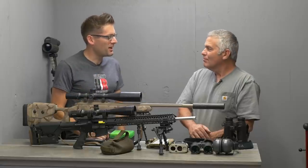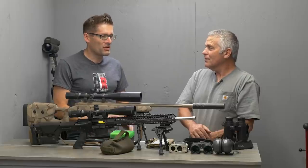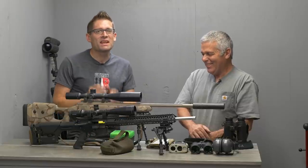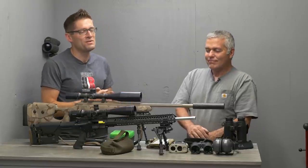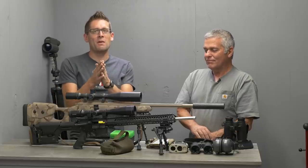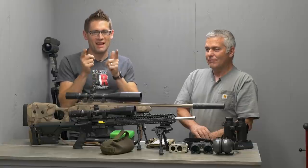Jim, thanks again for coming. You're welcome — I'm hoping to do another PRS match. I learned a lot; I think the second time will go a lot better. It'll be a lot of fun for sure. If you want to check out the 22 Nosler action, make sure you're subscribed to my channel. If you liked this video, please give it a thumbs up. Until next time, happy shooting and happy reloading.